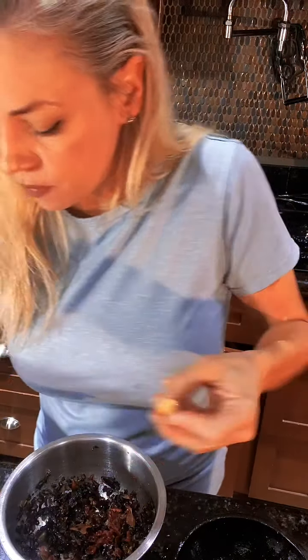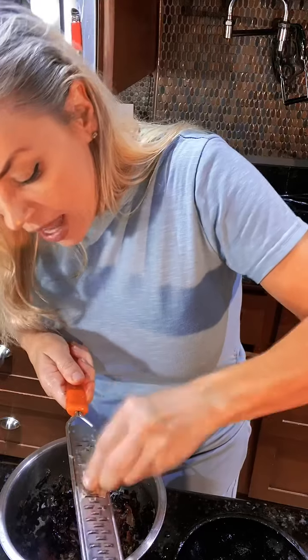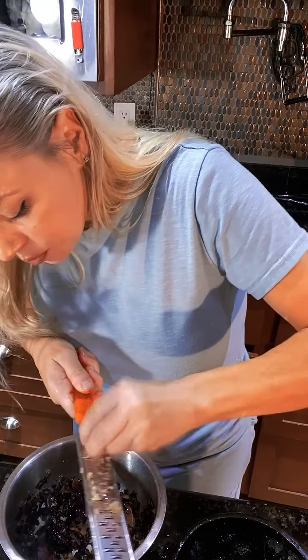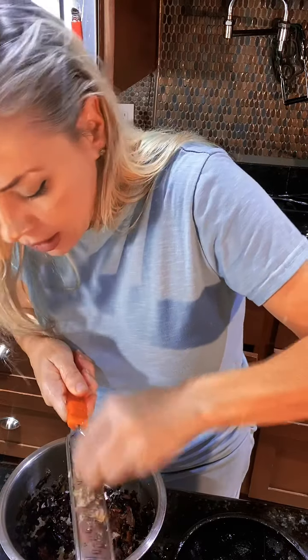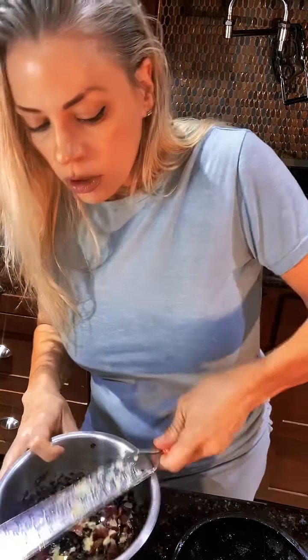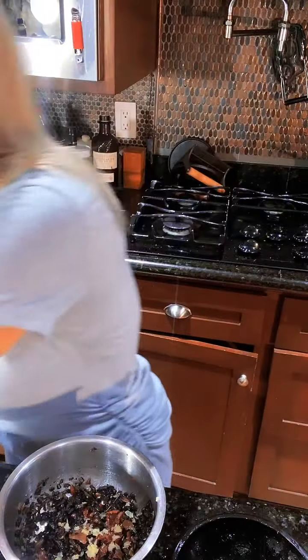I'm going to take a little garlic too and add that. This is going to be under the skin. I also added a little salt and pepper when I was cooking, so that's got that in there and it is ready.